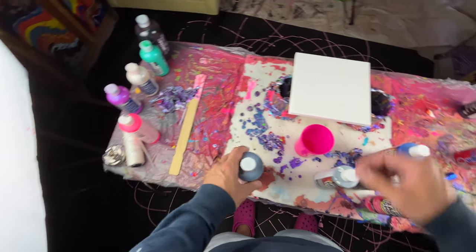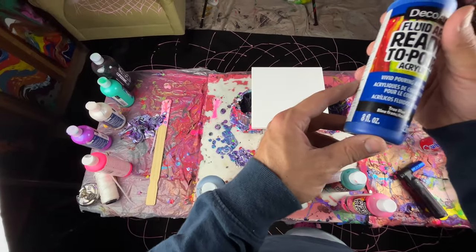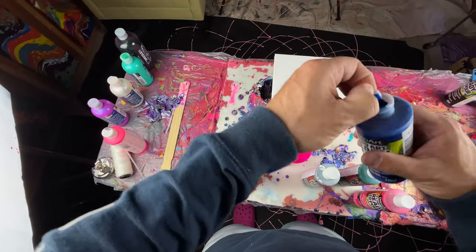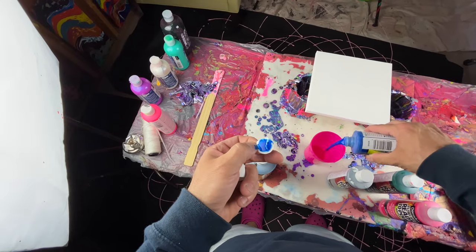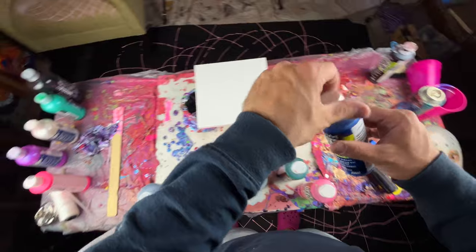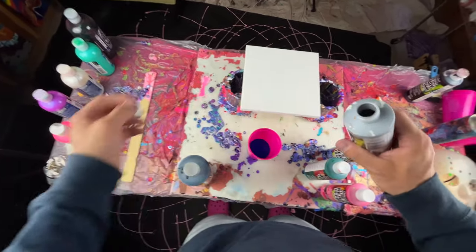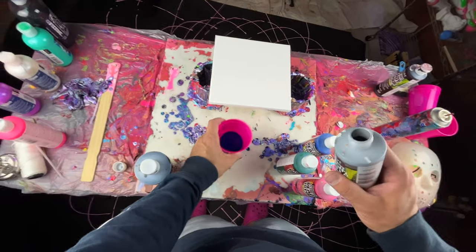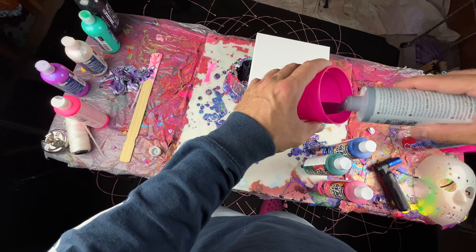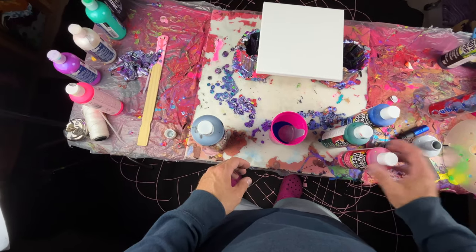I don't want the main color to be anything other than blue. I'm gonna try to make this the main color, so get it started — this has not been opened — get it started with a bunch of blue and then some silver in there. Then what should be next? Let's do green.